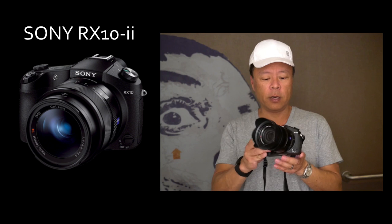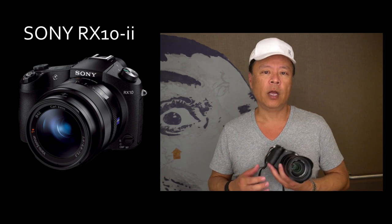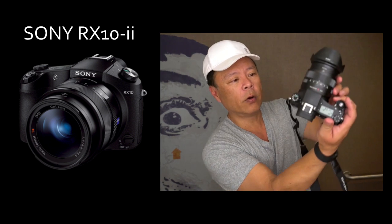It has a 24 to 200 millimeter equivalent f/2.8 lens, which is quite an amazing feature. To have that type of focal length range in a single zoom lens was previously impossible. On my Canons or Sony A-mount cameras, I'd pay between three and five thousand dollars for a 70-200 f/2.8 lens alone — and that's full frame. I'd still need a separate 24-70 lens and have to interchange them. This camera has a 24 to 200 equivalent f/2.8 all in one.